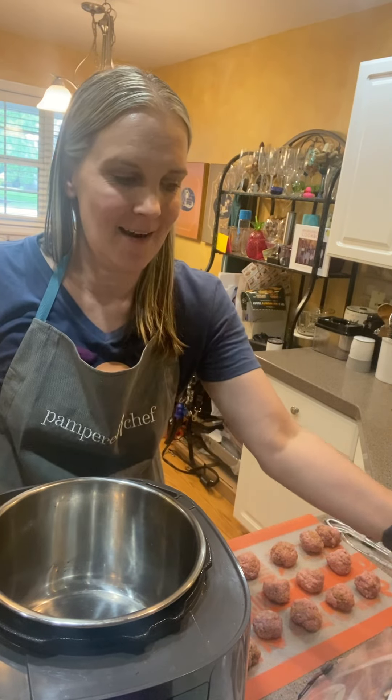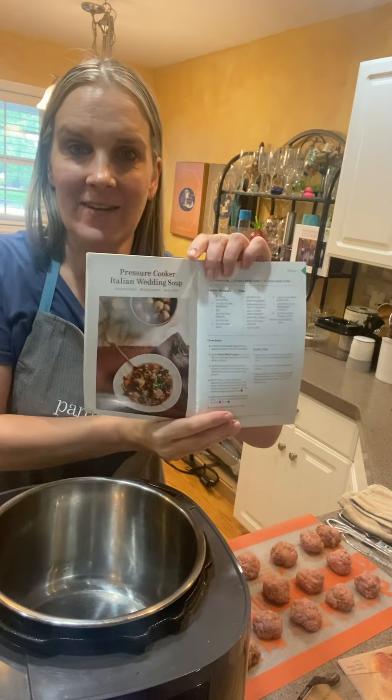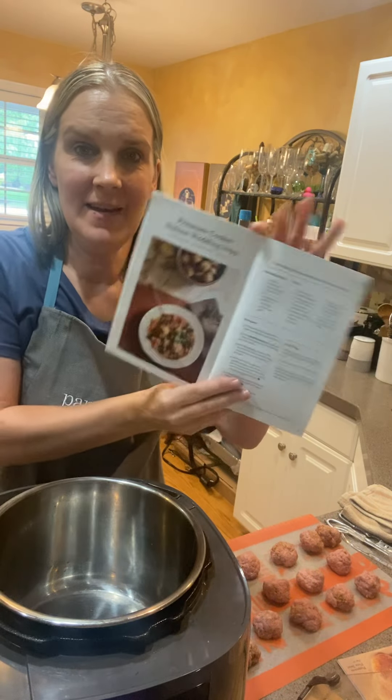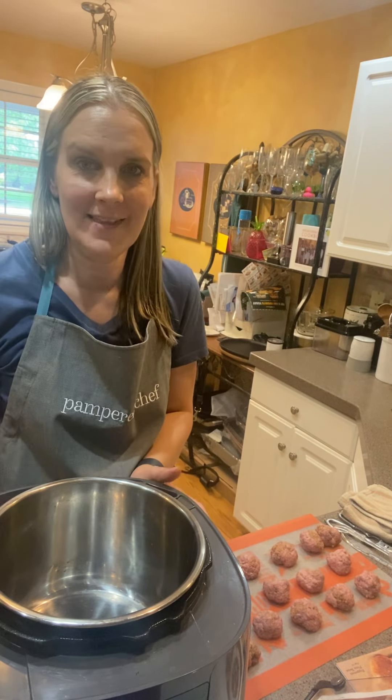Hello, it's time to make our meatballs for the pressure cooker Italian wedding soup. This recipe is coming out soon, and if you join my budget-friendly group, I'll be posting it this week.